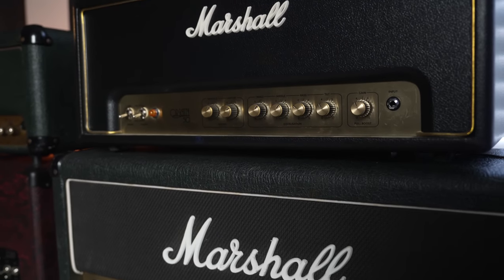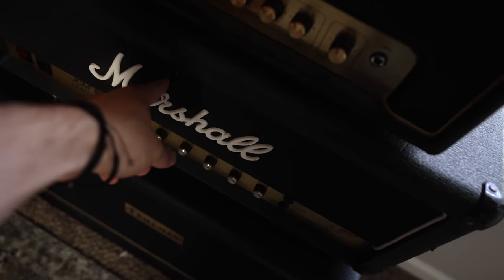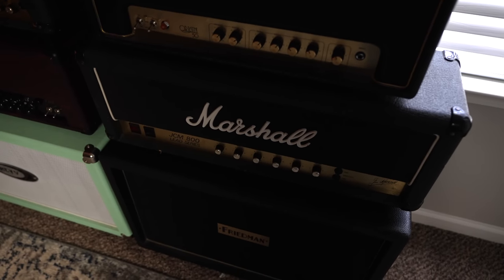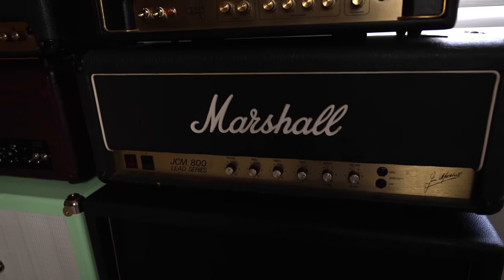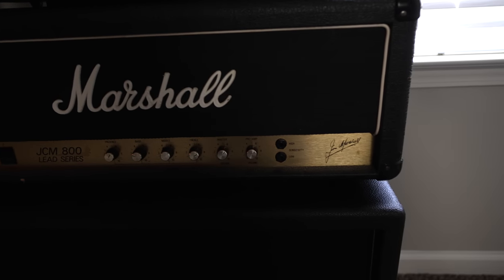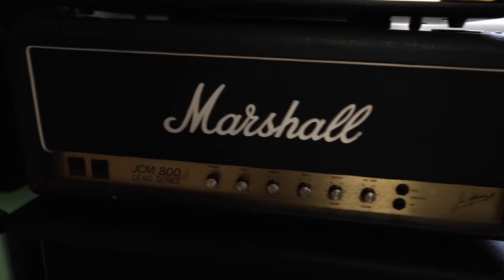We got the Origin — really great affordable Marshall — and the JCM 800. This was actually my old guitar teacher's 800. I didn't know it when I first tried it out, and then at the local shop, Metronome Music, they said that was Milo's old amp. Milo was one of the best guitar teachers I've ever had, so Milo if you're watching this, you're awesome.